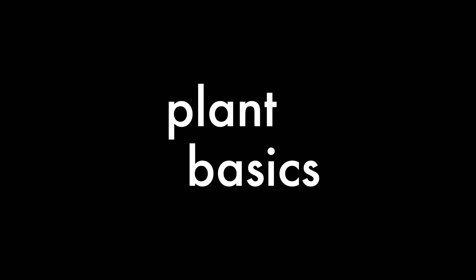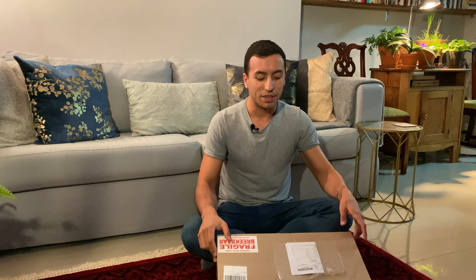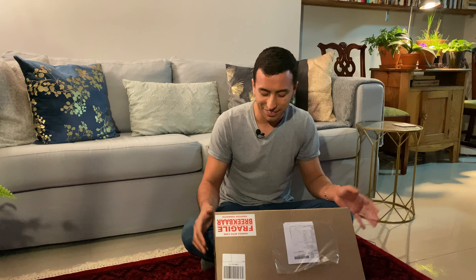Hello everyone, I'm Gordon Rhodes and I have some birthday plant mail. This is actually an order from Plantea Orchids. I've ordered from them quite a bit in the past. So let's see what's in my box.